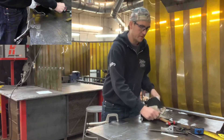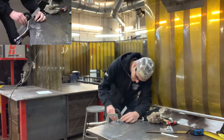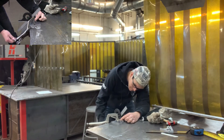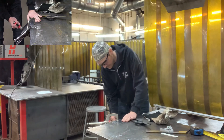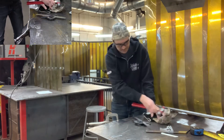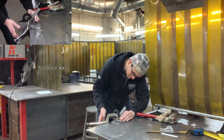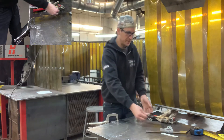I grab my angle finder and have a look — almost there. Okay, looks like I've overbent a little bit, but no problem.